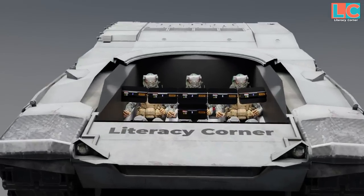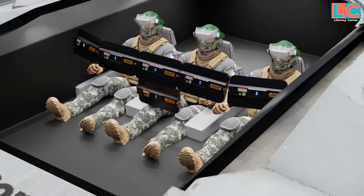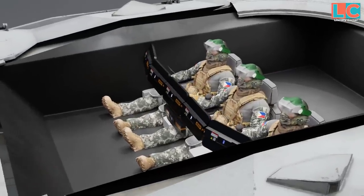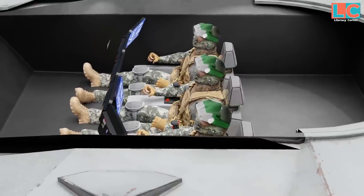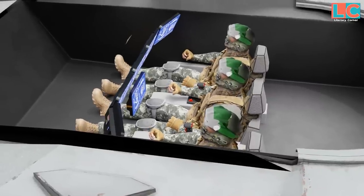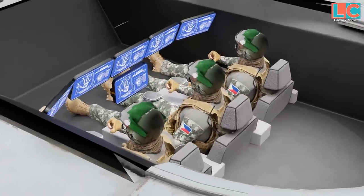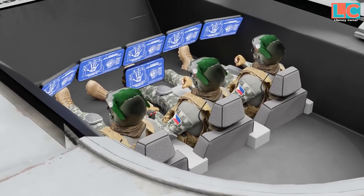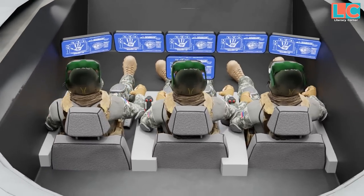The crew of the Abrams-X has been reduced to three — commander, gunner, and driver — unlike the M1A2 which has four, including a loader. There is no longer a loader because the 120mm main gun has an autoloader. Because there is no longer a loader, none of the crew are situated in the turret; they have all been transferred to the hull, making the turret smaller and lighter.